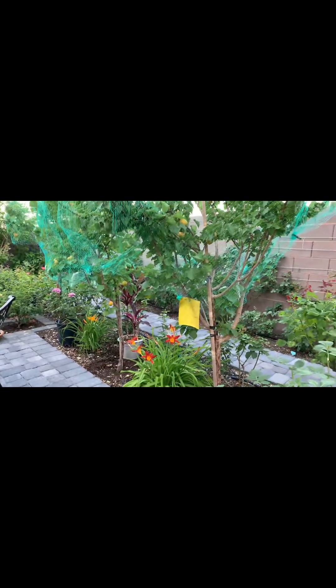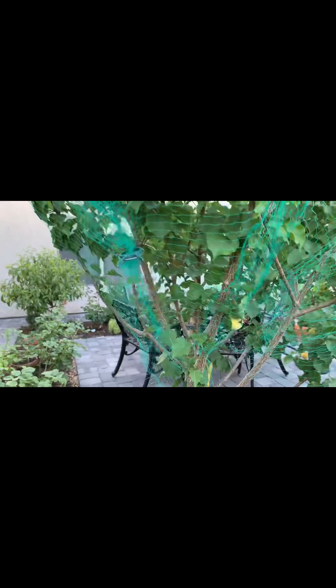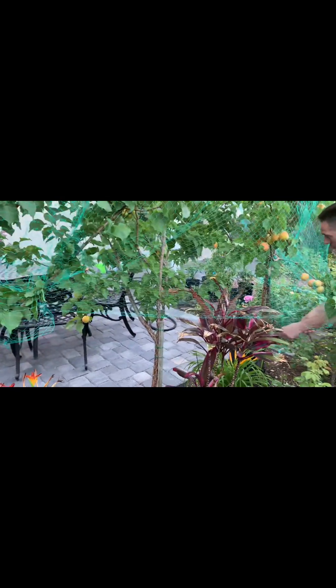You see this? Three of them. I trimmed the top a little bit because it's too tall for the bird nets. So it looks pretty good — it's covered all of it. So hopefully the apricots here are safe until they're ripe.